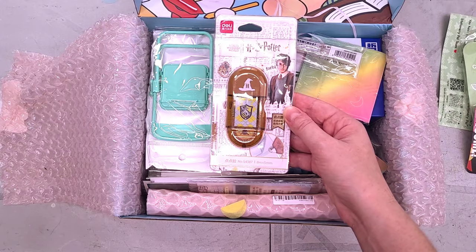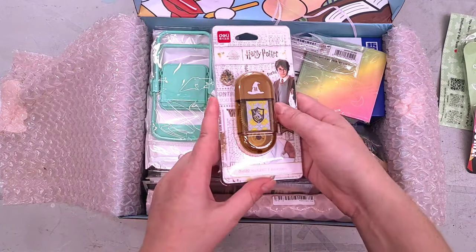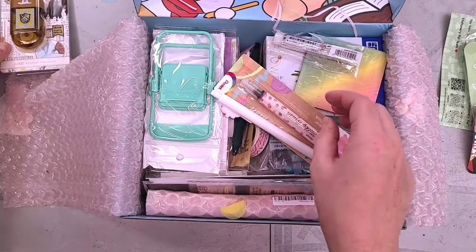I actually am not into Harry Potter at all — I was a little old for it when it came out, not for me — but this is a glue dot runner and I ordered it because it is a glue dot thing and I use glue dot things all the time.